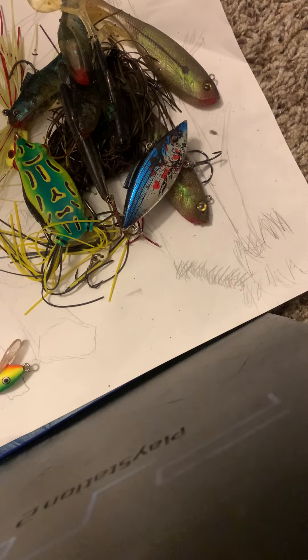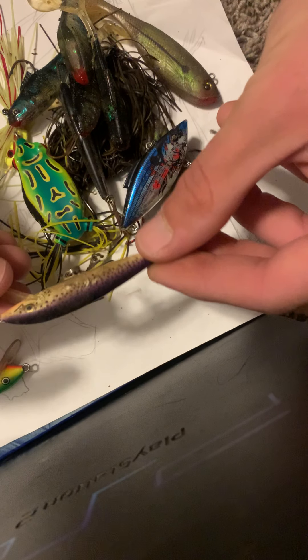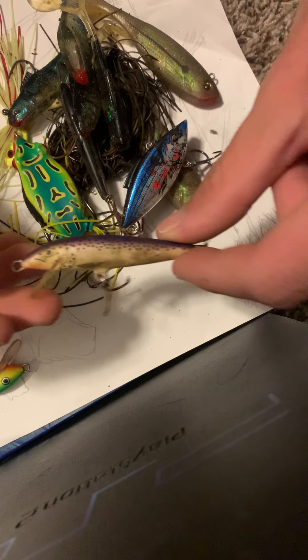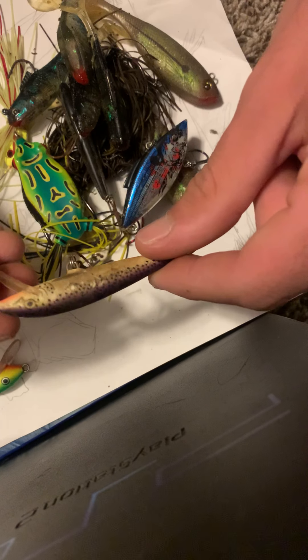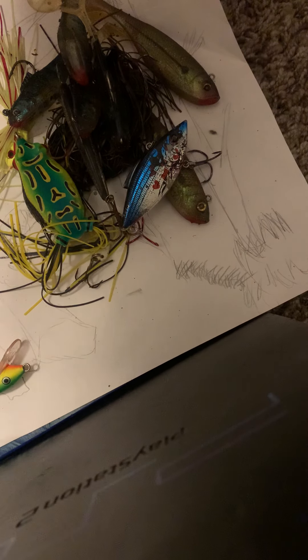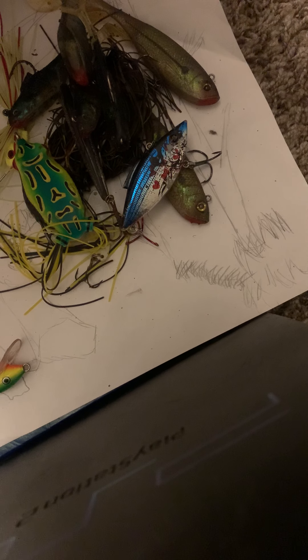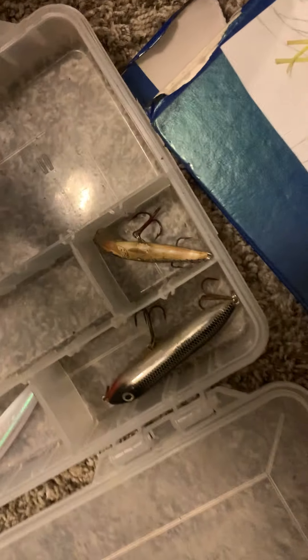Now we can go back to the bigger lures. This guy right here was gifted to me — I believe it's also a Rapala. Since we're going with those styles, I'll put that in right there on the next row. I try to make no wasted space, and there's no wasted space at all.